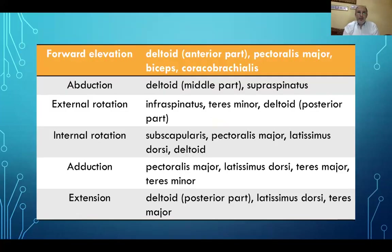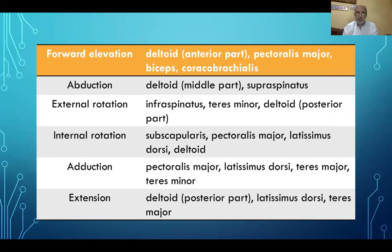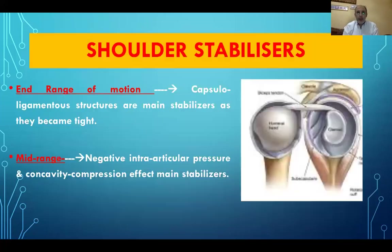These are the directions of motion of the glenohumeral joint in different planes: forward elevation, abduction, external rotation, internal rotation, adduction, and extension. At the end range of motion, the capsuloligamentous structures are the main stabilizers because they become tight. In the mid-range of motion, the negative intra-articular pressure and the concavity compression effect provided by the muscles are the main stabilizers.